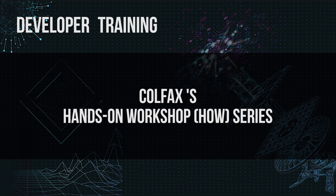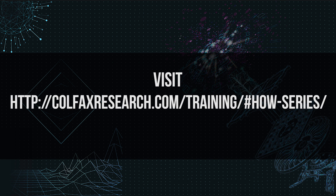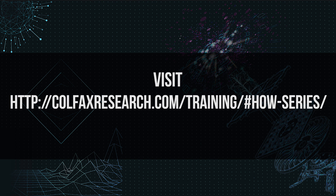Our second track is a much more comprehensive hands-on workshop called the How series. This training track is the definitive guide to code modernization and optimization. The training consists of 10 two-hour sessions along with two weeks of remote access to an Intel Xeon Phi coprocessor-based server. Full details on our training courses are available in the description box below. This concludes our DAP pedestal platform overview.